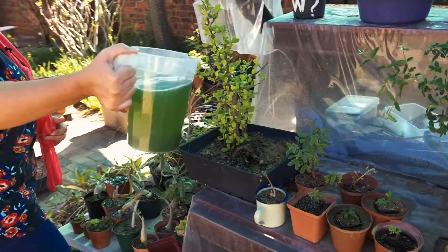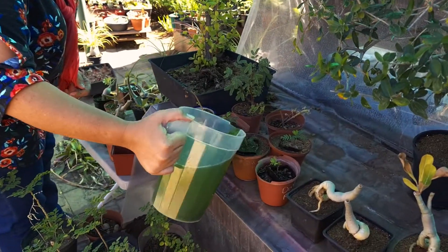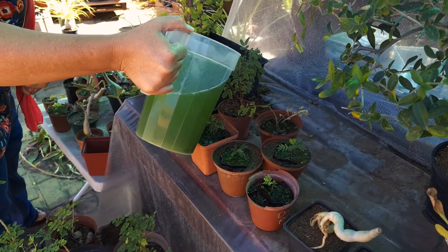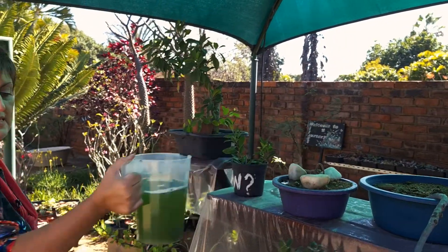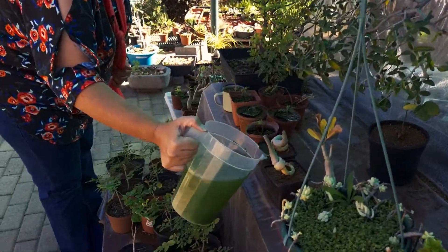You will also see, after about two weeks of giving your plants some moringa water, there will be a sudden burst of new growth — even in wintertime. I found that when I give some of my plants moringa, they suddenly just explode with new growth, even in June and July.